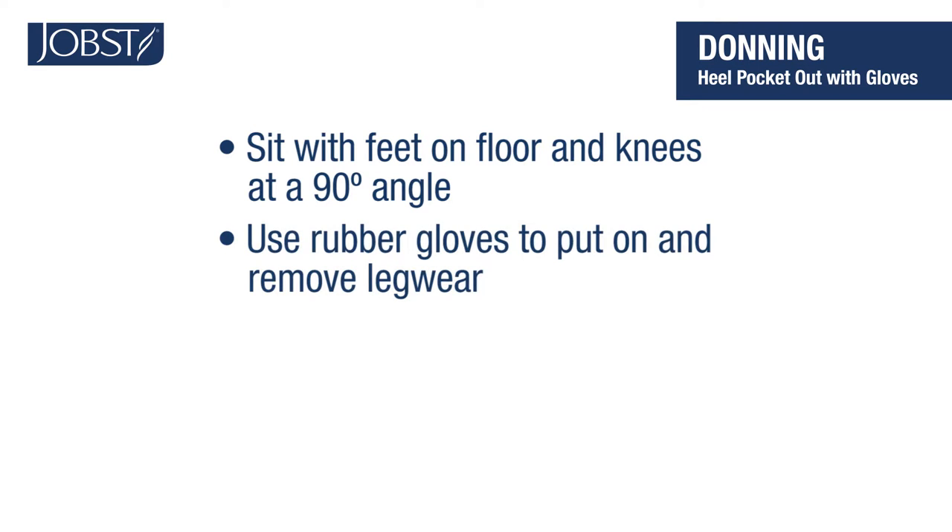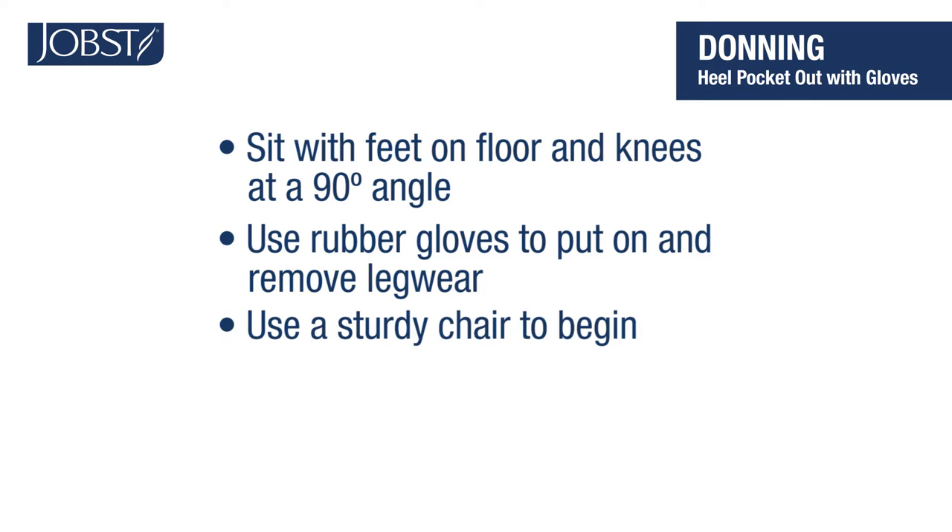If you prefer, you can use your rubber gloves when you put on and remove your compression stockings. They can help protect the hosiery from nails or dry skin. Find a sturdy chair and let's get started.